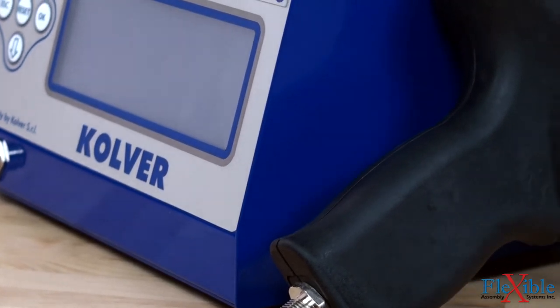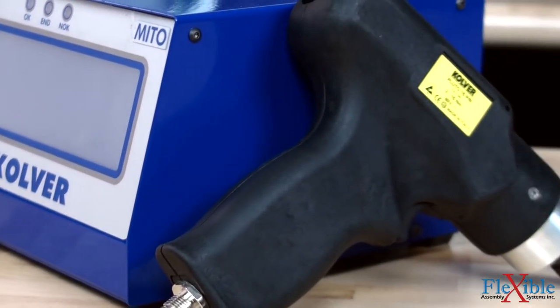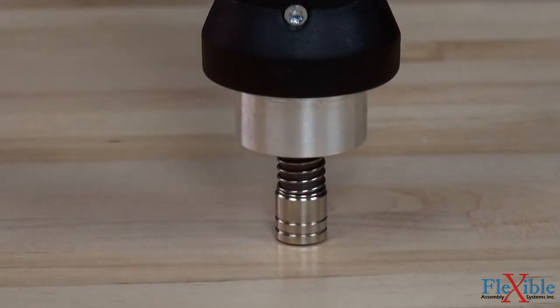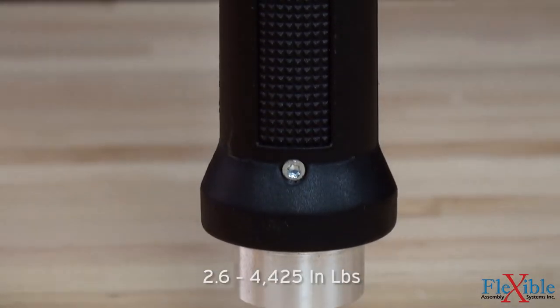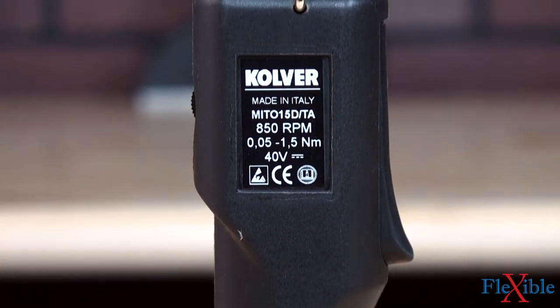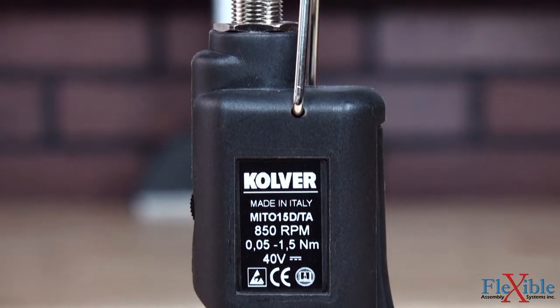An ESD certification along with compact size and lightweight design make these tools great for sensitive electronics work. A torque range of 0.3 to 50 newton meters and free speeds up to 1200 RPM give the Pluto tools the power for a wide range of other assembly jobs as well.